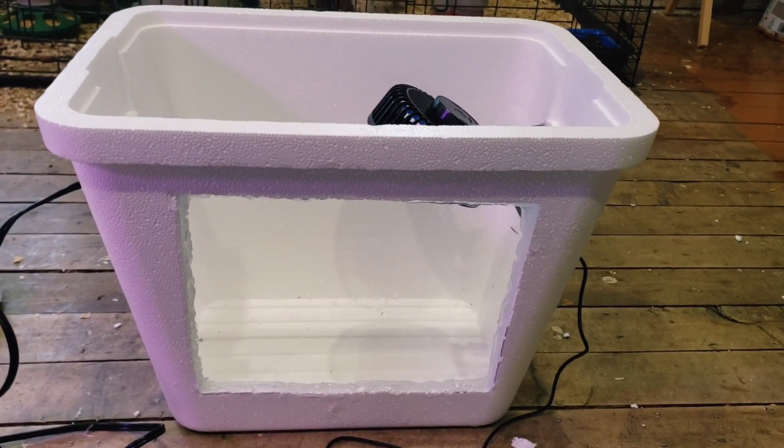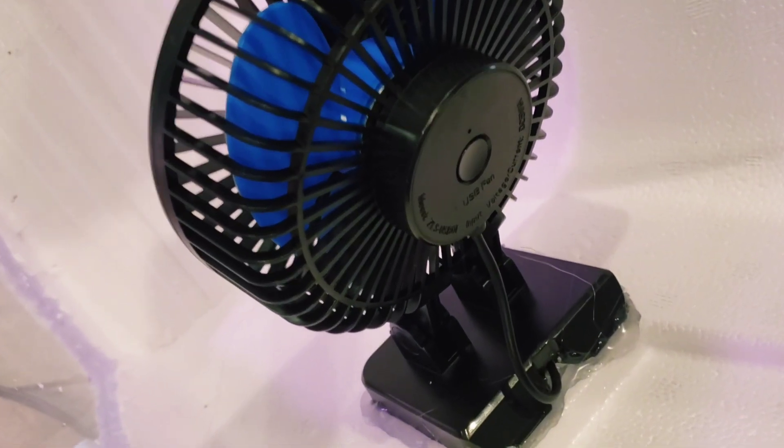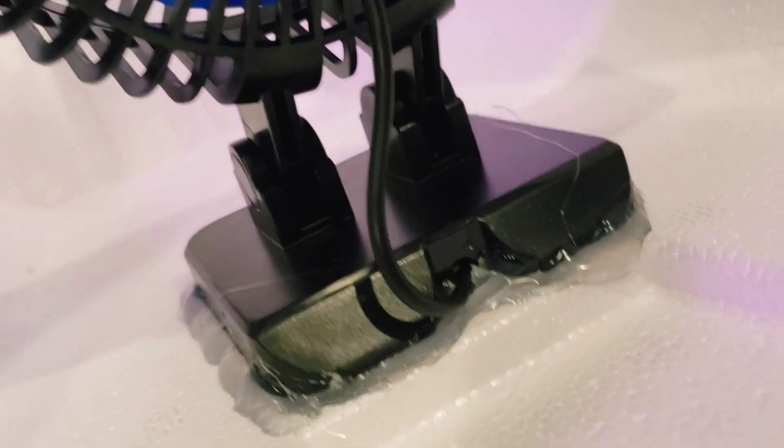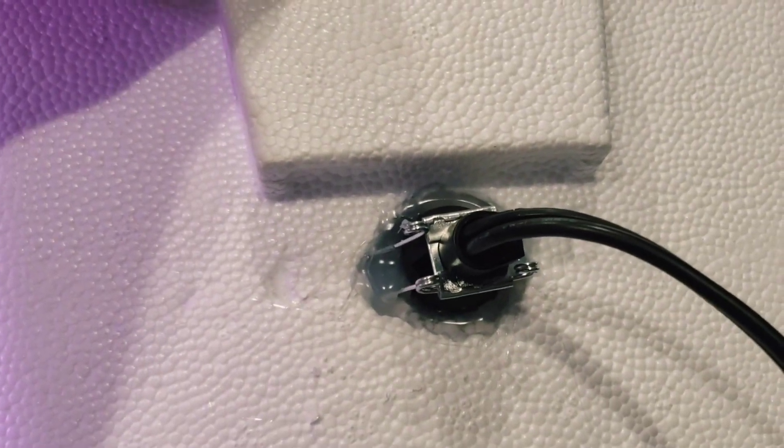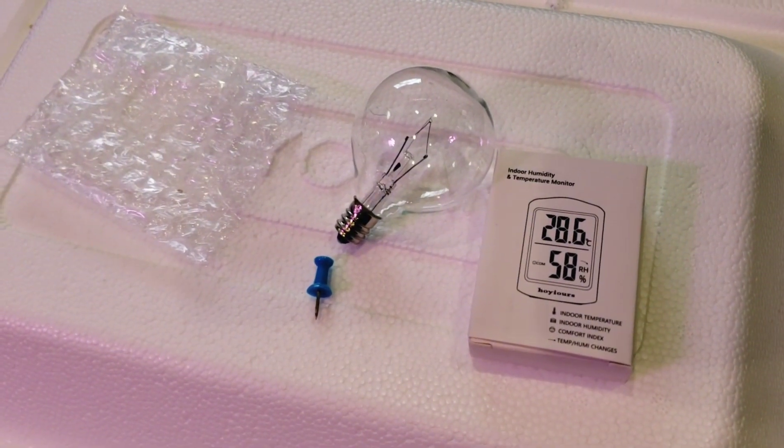Just like that, here is our incubator. I hot glued both inside and outside the frame to make sure it's secure. I did the same thing for the fan — hot glued the base and where the USB went through. My light socket I hot glued around as well, same thing on the outside. All that's left is our meter and our light bulb.